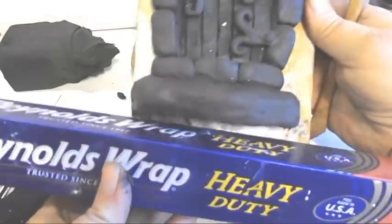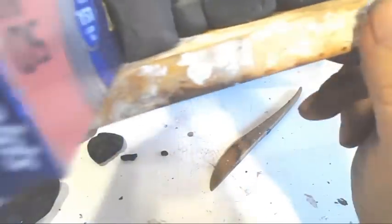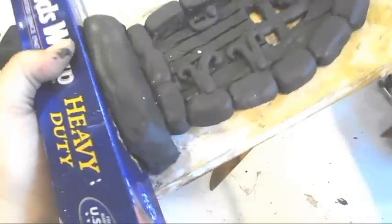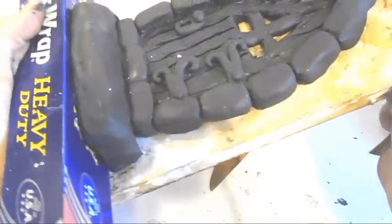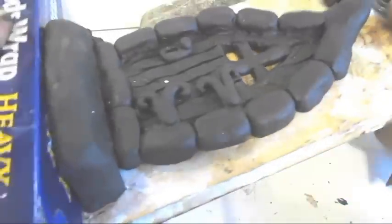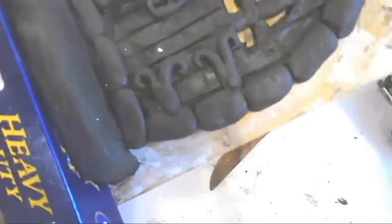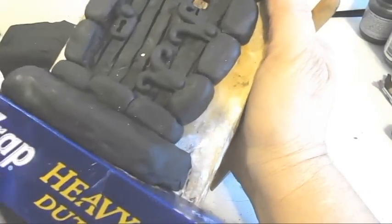I'm using a Reynolds Wrap heavy duty box to tell me whether or not the door base is at a 90-degree angle to the back of the door. I'm pressing it in and making sure that the door base is there. If I didn't do that, the door may not stand up after I bake it. Before I bake it, I'll check it again.